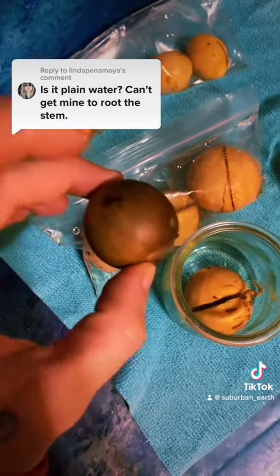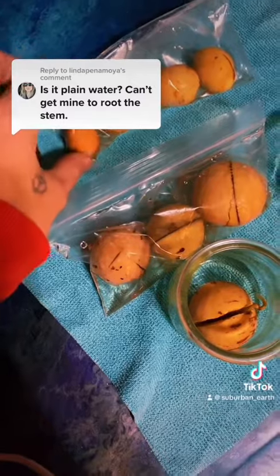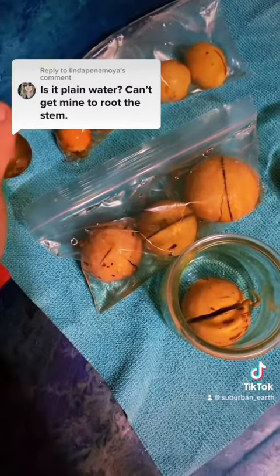I wait until the papery husk dries on it, and I put them in plain water from my tap until the husk just kind of starts to slide off on its own.